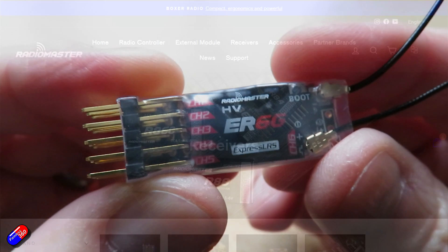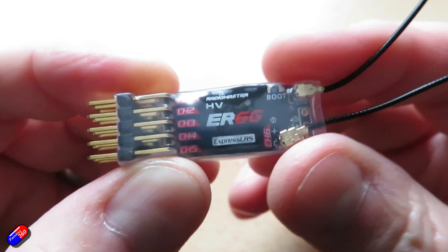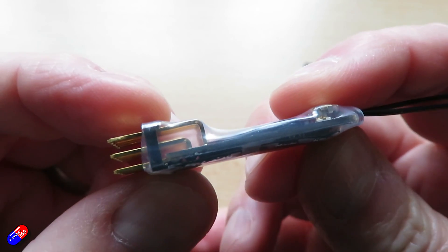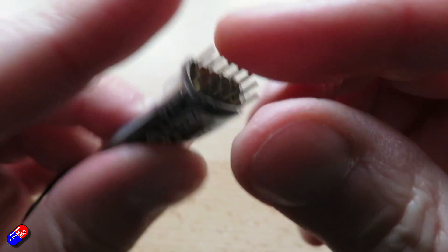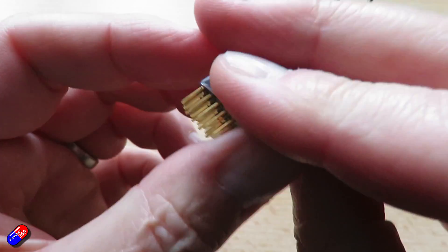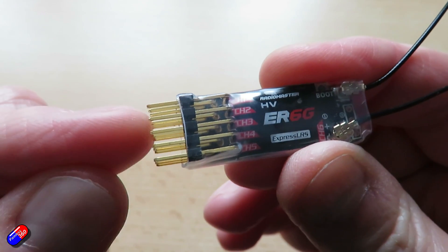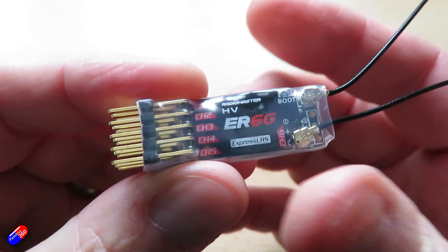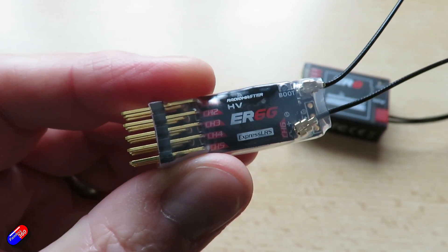Let's start with the ER6G. This is actually designed for gliders, which is why it's a long, thin format. There aren't any additional ports on here — no extra places that you could plug an additional connection into. For this kind of receiver, what you have to do is repurpose two of the PWM outputs to act as the serial output. That can then be set up as either SBUS or CRSF, and you can plug it in as normal.